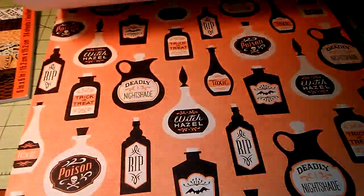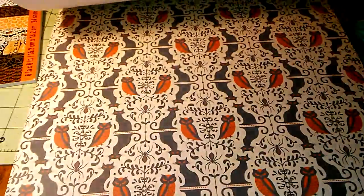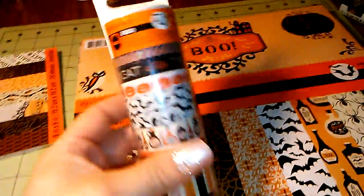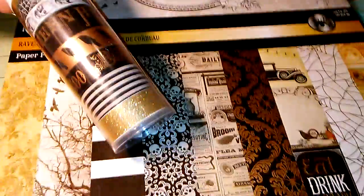This is really pretty, and this actually matches the washi tape. Have you guys seen the washi tape? I hauled it. I love these little cutouts. So there's that one, and this is the washi that matches it perfectly. I love when they do that. And then this one is the Raven Manor, and this is the washi that matches that perfectly.